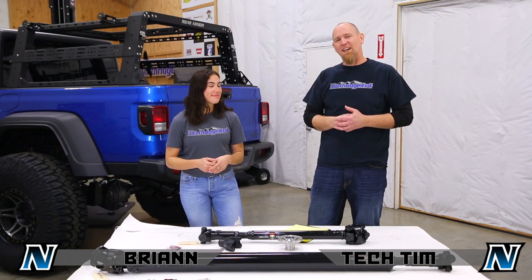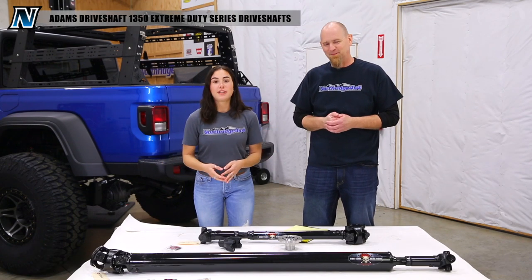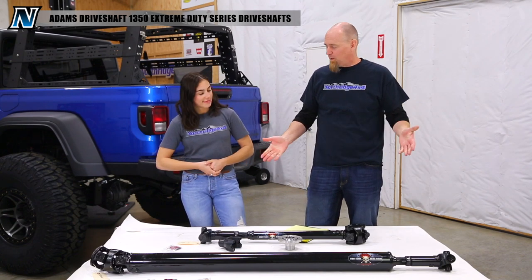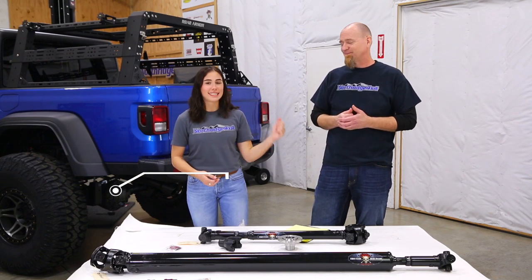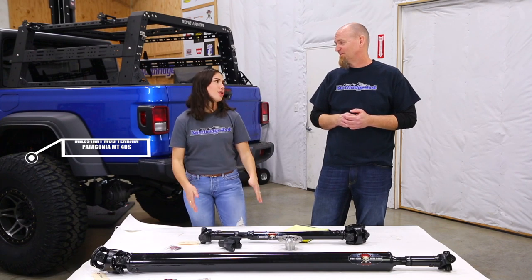So Breanne, why don't you tell everybody what do we have here? We have the 1350 Extreme Duty Series Adams driveshafts. And we went with some big burly driveshafts because we just installed those Ultimate Dana 60s and those Patagonia 40s — we need something bigger and stronger.